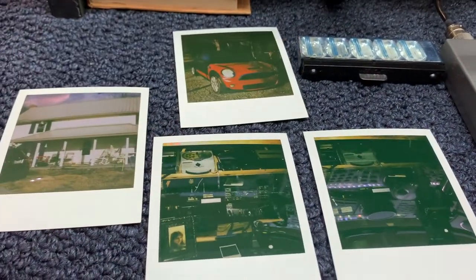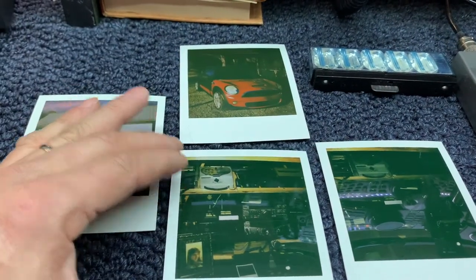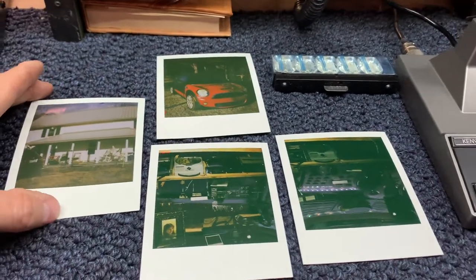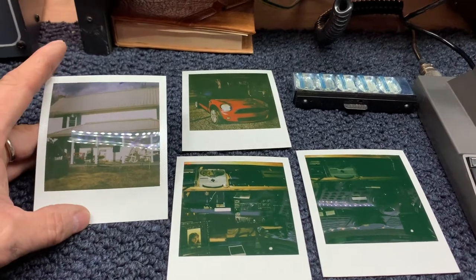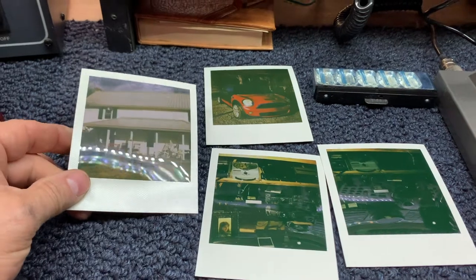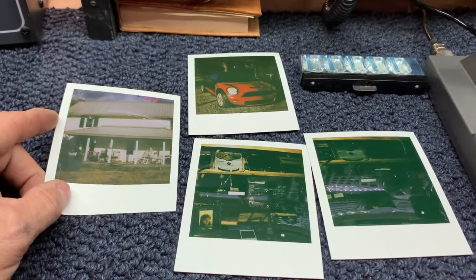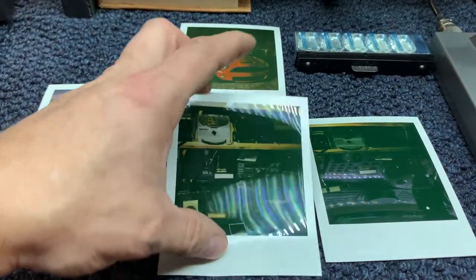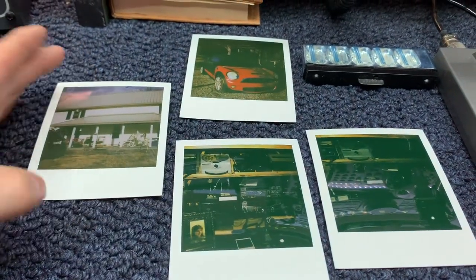The only reason I did this was for you all on YouTube — I don't normally blow money on taking a picture of my house, only half a picture of the house and a dark picture of the Mini Cooper. My wife has one of the newer cameras that makes the smaller photographs and I know the film is not that expensive. But the Polaroid SX-70 Land Camera — so there you have it — this is 2022 and a 1972 camera.